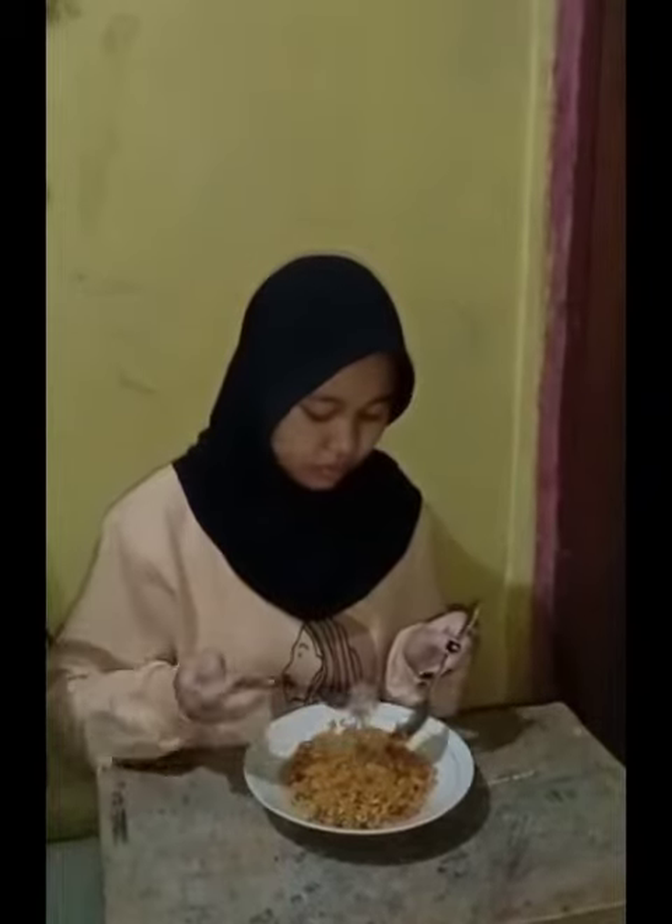The noodles are ready to be served and so delicious. Thank you.